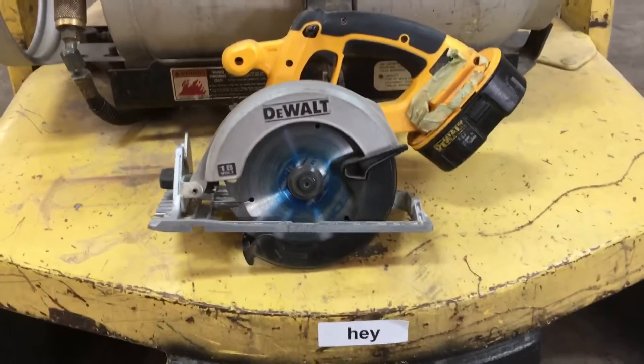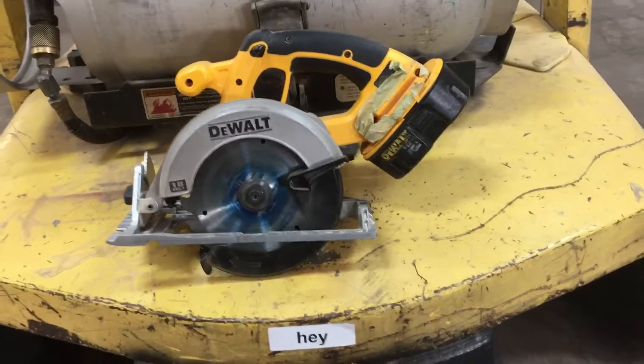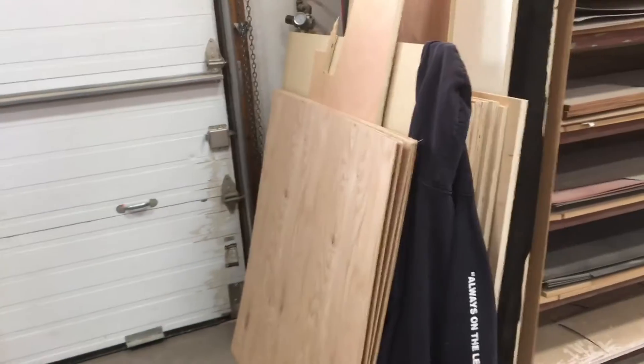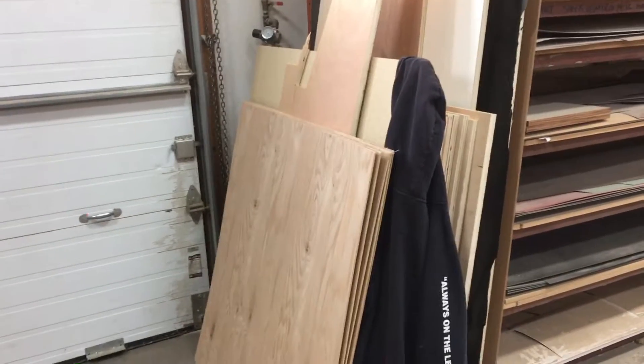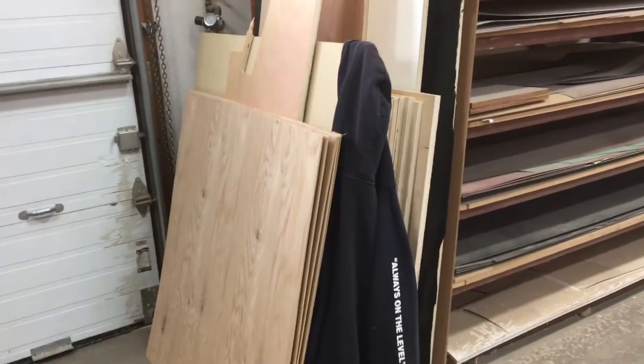Hey everybody, Eric here at Ladson again with another one of our tools. I've got this cordless skill saw here. I'm pulling scrap off the CNC machine over there when I'm running. I used to pile it up over here, and then I would go get a corded skill saw when I got too much of it, and I would take sometimes an hour to cut up all the scrap.